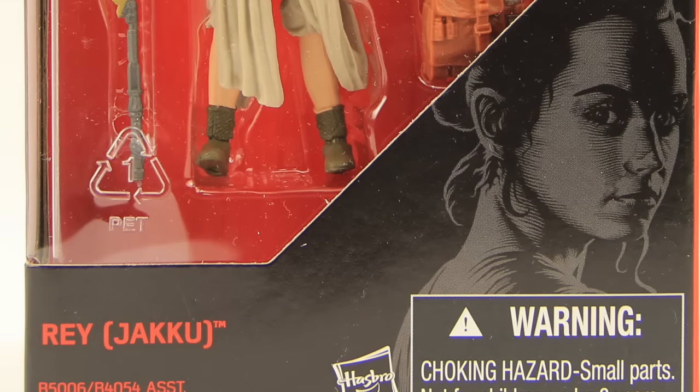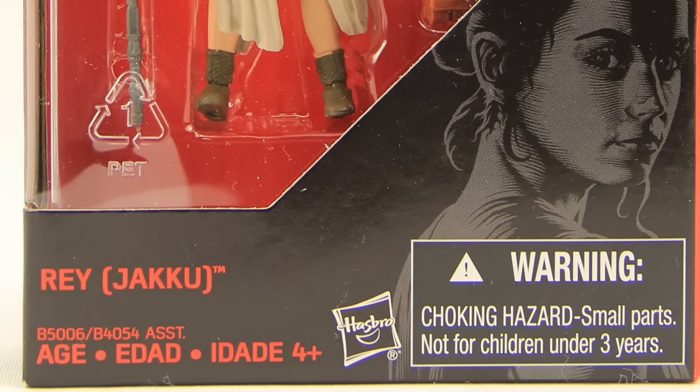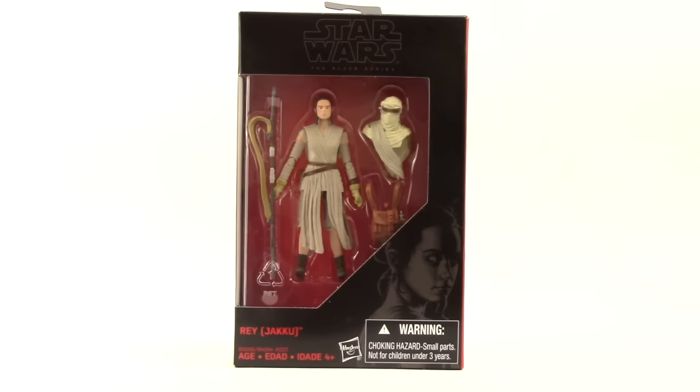This figure is a Walmart exclusive, as are all the 4-inch Black Series figures now. It comes packaged in that same style of packaging we've seen with the other Black Series — you've got the black box, the red background, the figure clearly displayed, and the image of the character down below along with the name.